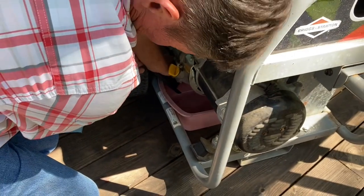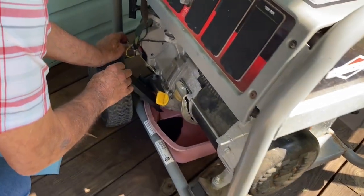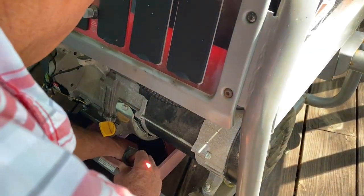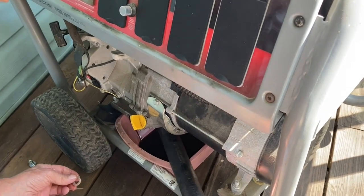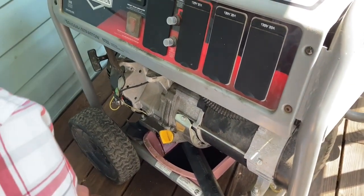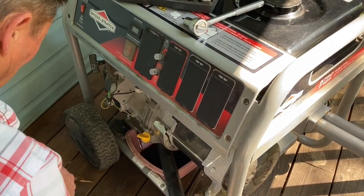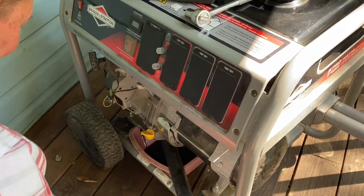I'm gonna change the oil in the generator, hopefully. There it goes. I have my washer — and the washer down in it? Yep, got it. Thankfully, we didn't have to use it during this last storm, but it doesn't hurt to have it ready for the next one, if there is a next one.